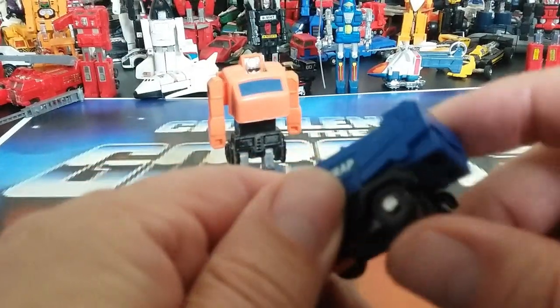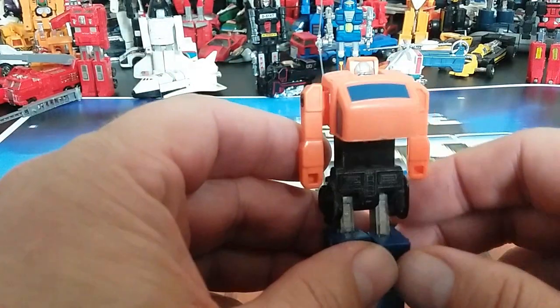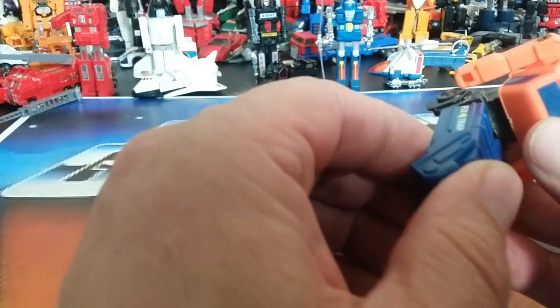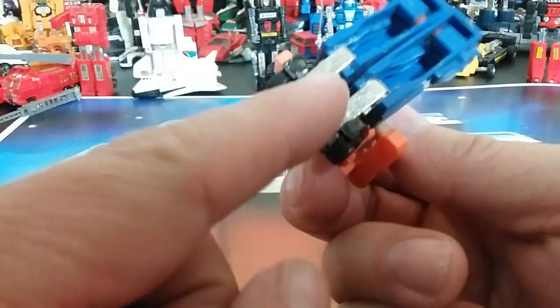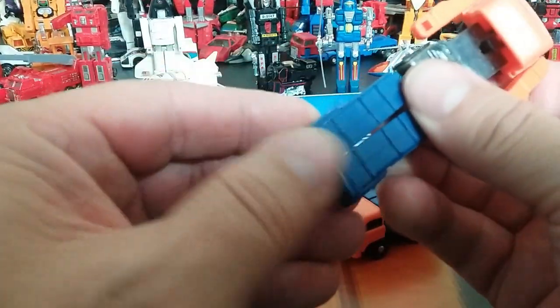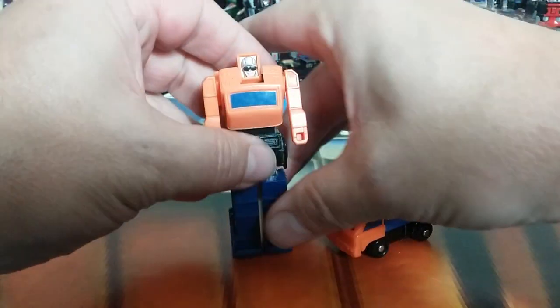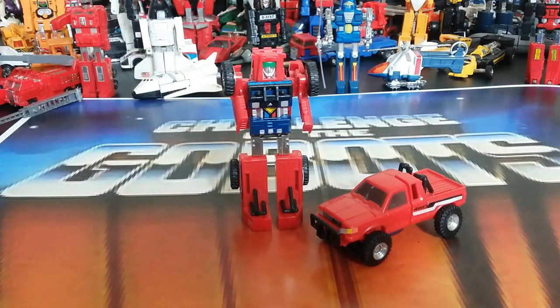In bot mode, Fly Trap is orange, blue, and black with some articulation from the transformation. His waist is die-cast metal and breaks a lot — I've seen some split right in half. He can stand okay and is a pretty cool figure. Not a lot of fancy features but he's number thirteen.